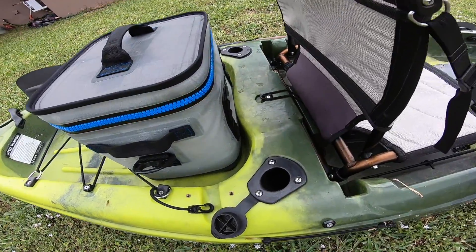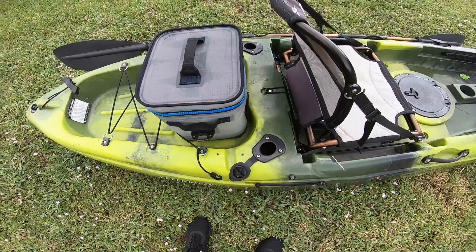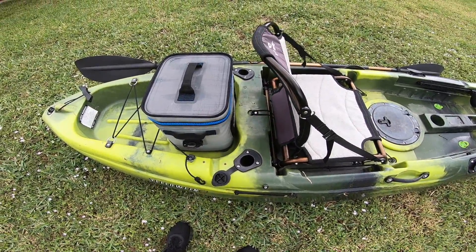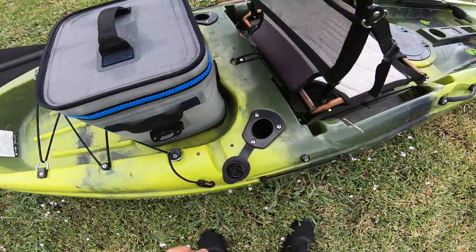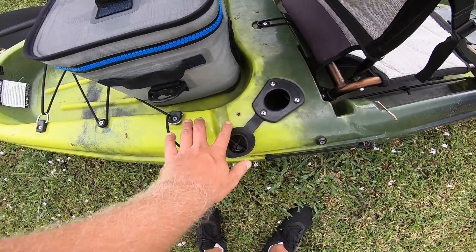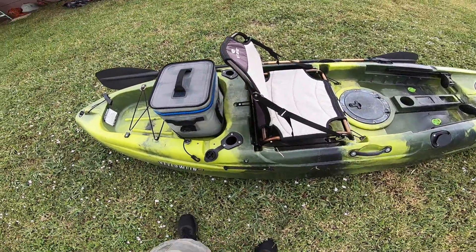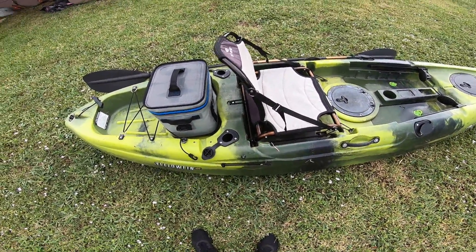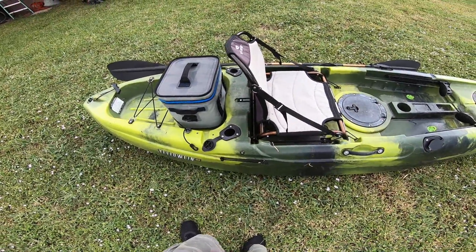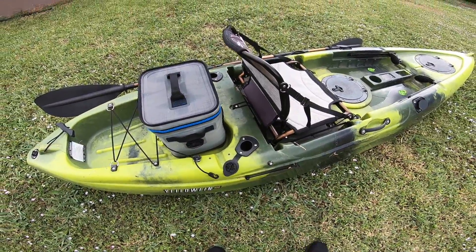We've also got these screws here. One thing I don't like about this yak is that I've ordered some GoPro mounts — some Yak Attack mounts — and they do not fit right here with these screws. They're on the other side as well. So if I was to actually install those camera mounts, I'd have to drill some holes, which isn't a big deal, but I would have liked it if it was easy access and didn't require drilling holes.